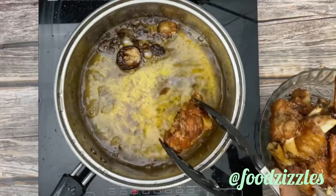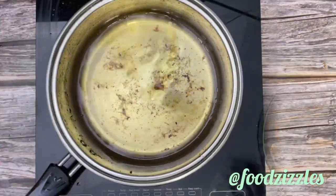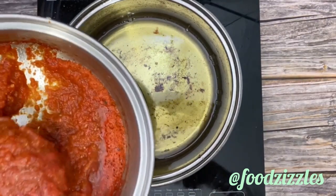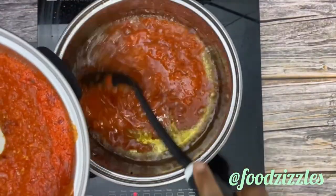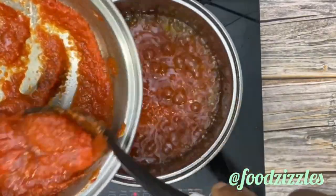I'm going to reduce the oil and strain out the sediment, so now I have clean oil. I'm going to add my sauce — my blended pepper — to that.